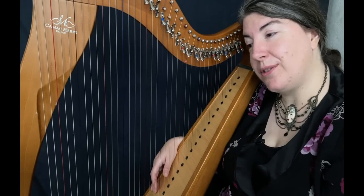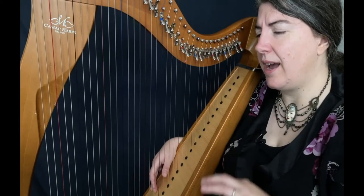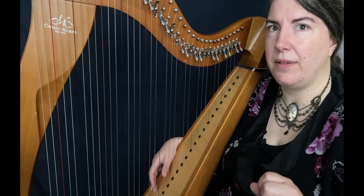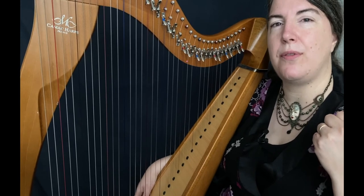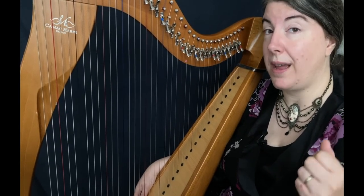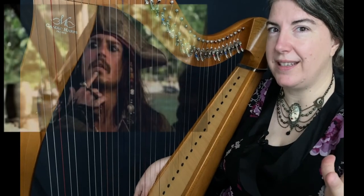Hello everyone, I hope you are fine today. Today is a new video tutorial. As you can see, I am in the same place because I try to make several videos at the same time, in the same day. So if you saw the first video tutorial about Sjögan, a Welsh lullaby, thank you so much. Today we are all pirates.